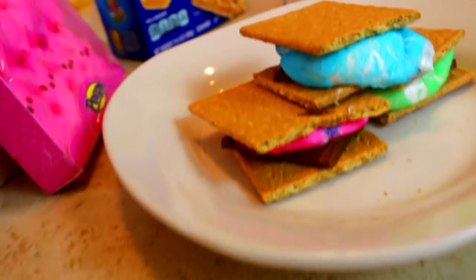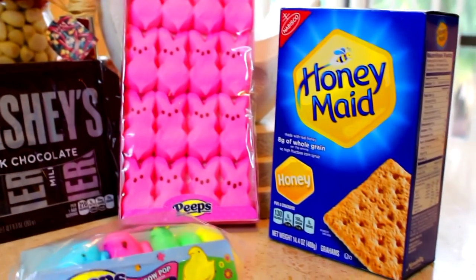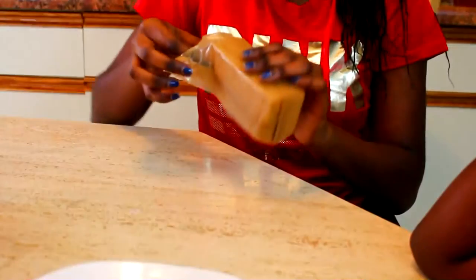So this next treat takes literally seconds, and it's my favorite one. You're going to need Hershey's chocolate, some more Peeps, and graham crackers. That's it.